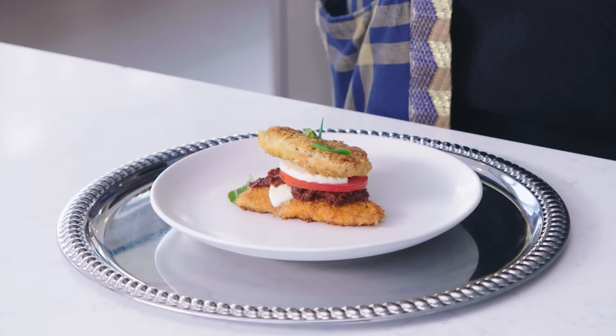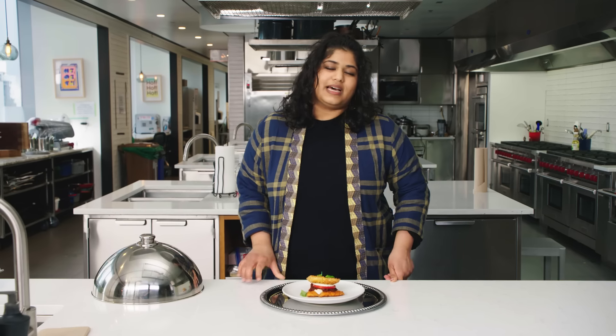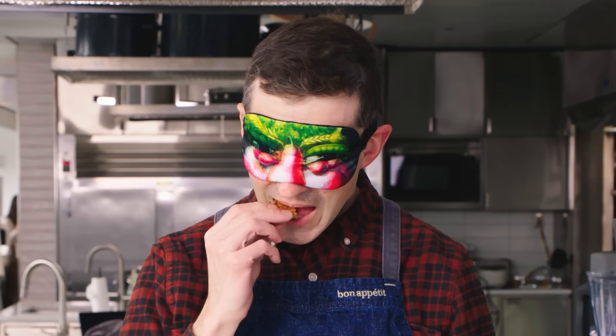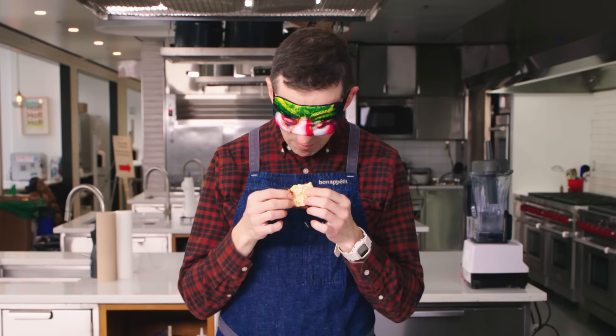Hi, I'm Shilpa, and today I'm in the BA Test Kitchen to have a super-secret conversation about Chris Morocco. Once again, we're putting Chris' super-taster abilities to the test. This is Giada De Laurentiis' Chicken Parmesan Sandwich. I'm challenging Chris to recreate this dish with all the ingredients in just one day. He'll be able to taste it, touch it, and smell it, but at no point will he be able to see this dish. At the end of the day, we'll come back to see his final creation, and then I'll be the judge.